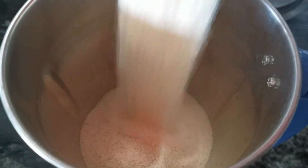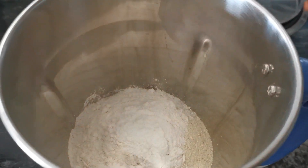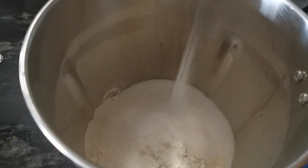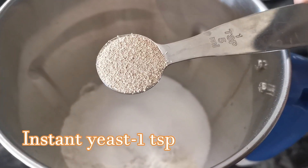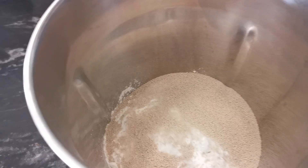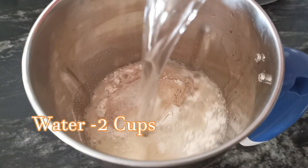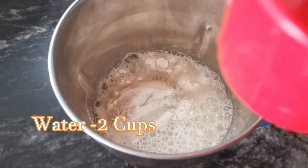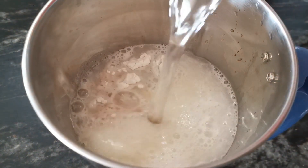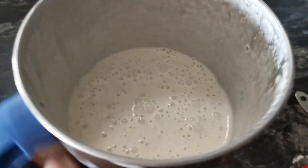I will add 3 tablespoons of rava. Add 2 tablespoons of rava. Add 1 teaspoon of yeast. Add 2 tablespoons of rava. Add 2 cups of rava.